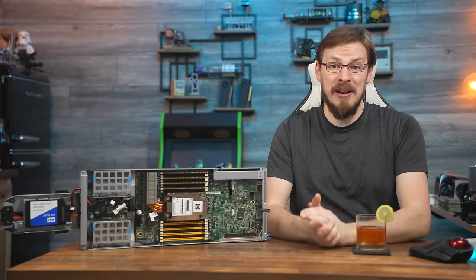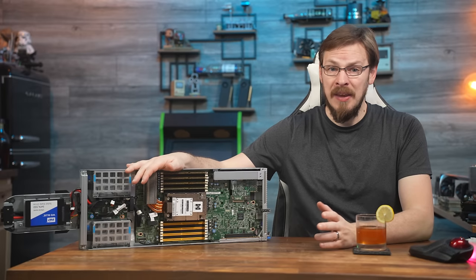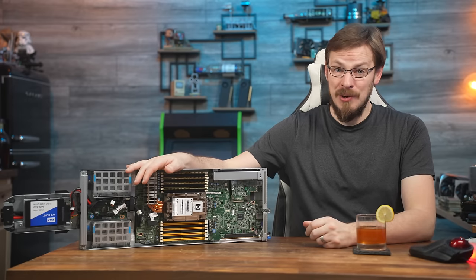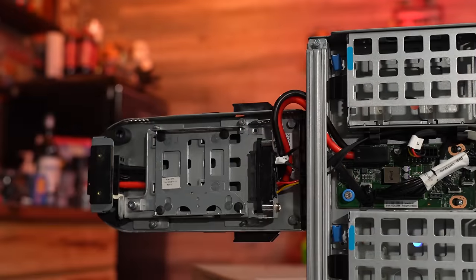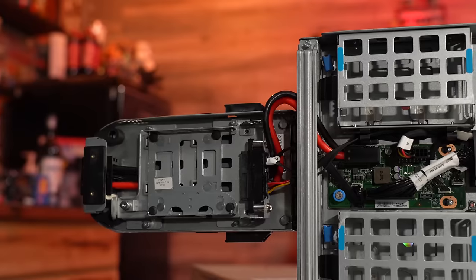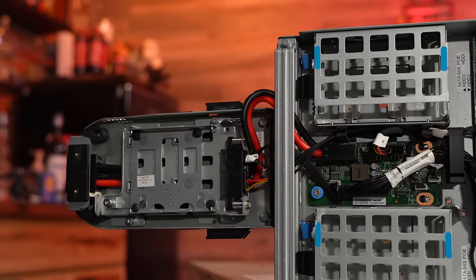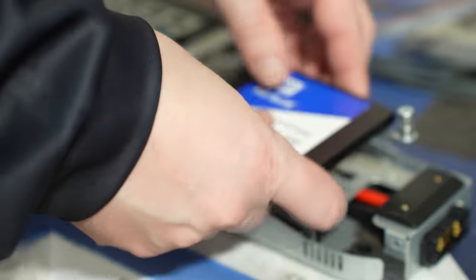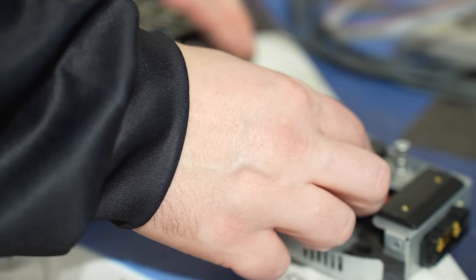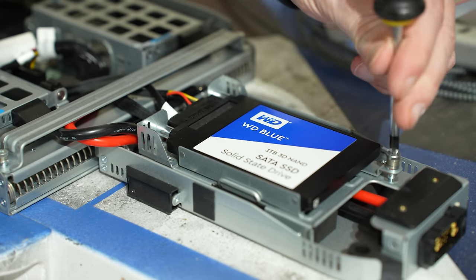Next step, I figured I'd plug in a U.2 drive, get Windows installed, and see exactly what we were working with. But of course, the server had some more surprises in store. In the last video, I mentioned there were a total of three Oculink headers on the motherboard, all supporting NVMe U.2 drives, but only a single power plug was present. It turns out the data cable included was wired for SATA or SAS, not U.2 NVMe. So I threw a 1TB SATA SSD into it and went to install Windows, but again ran into a bit of difficulty.